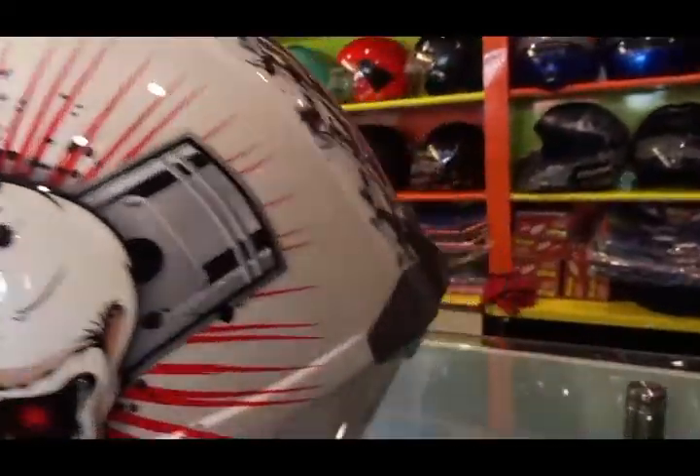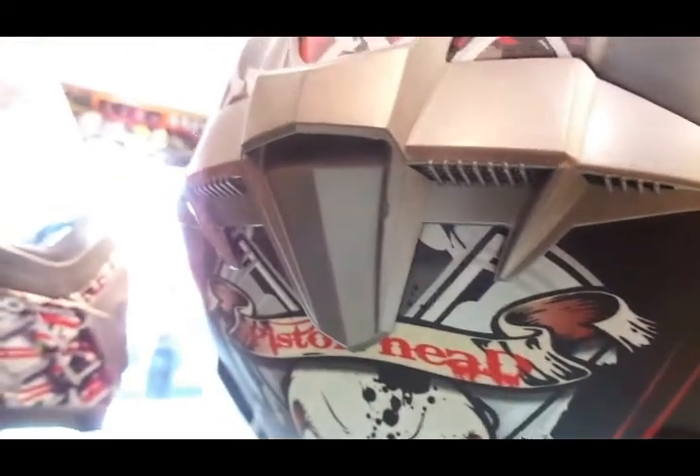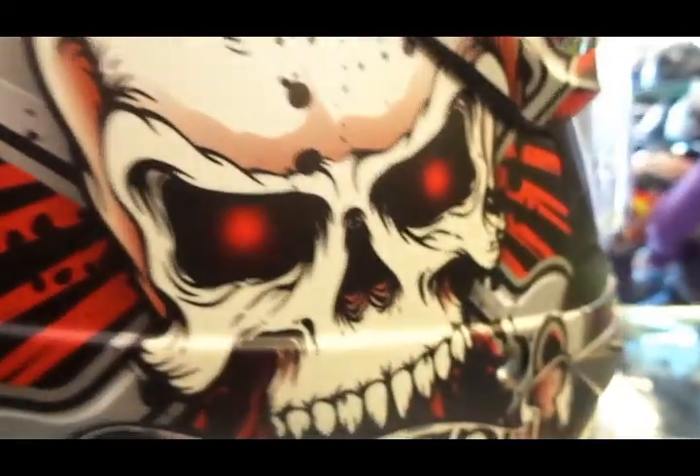They have been building helmets for nearly 20 years now. The LS2 brand was launched around five years ago in Europe and within this short span of time they've become the number one selling helmet brand in Europe, and they're also known as one of the fastest selling brands around the world.